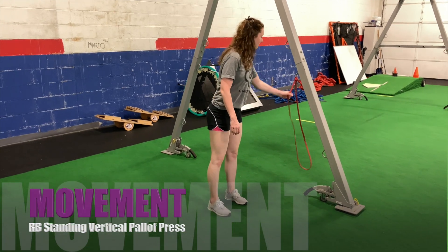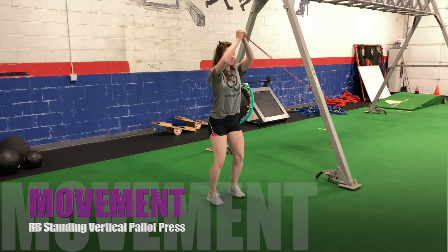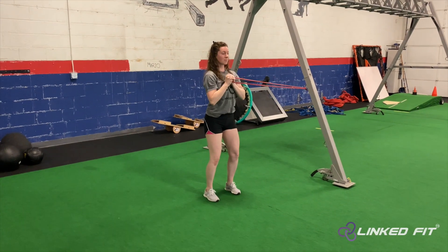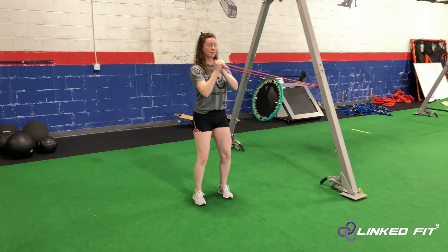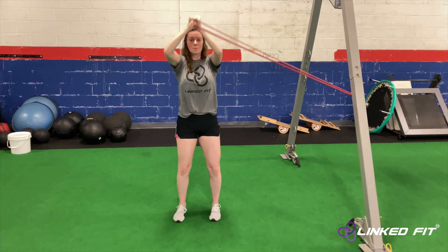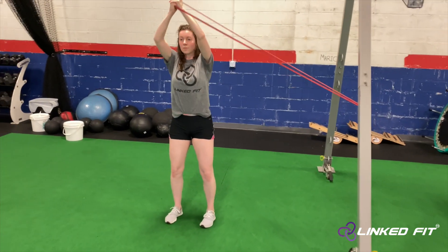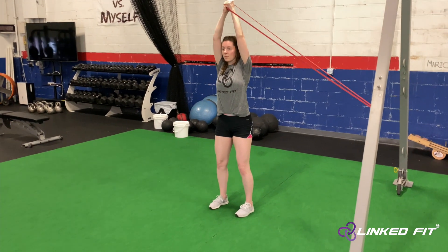Resistance Band Standing Vertical Pal-Off Press. To perform this movement, first start off by attaching a resistance band to a secure anchor point. Face away from the resistance band and step away. Vertically press the resistance band up overhead. Fight the resistance by making sure that your body doesn't laterally flex to the side when overhead pressing.